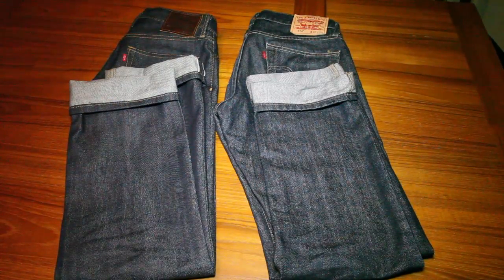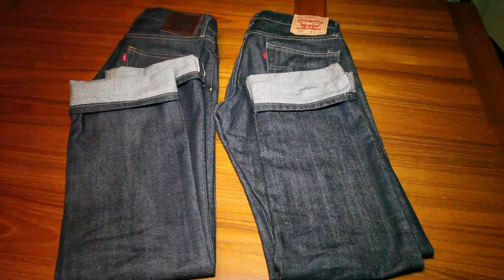So first of all, let's talk about what selvedge is. Selvedge is a way of manufacturing denim which is more expensive and higher quality than non-selvedge denim. Without going into all of the technical details about how they make it on the loom, selvedge denim is of a higher quality, will generally last longer, and will not fray as easily compared to non-selvedge denim.